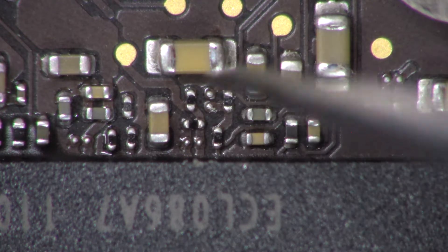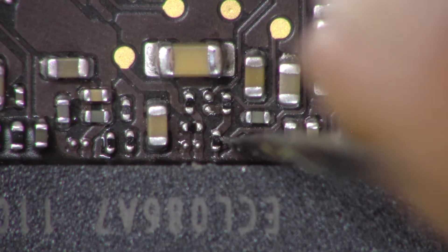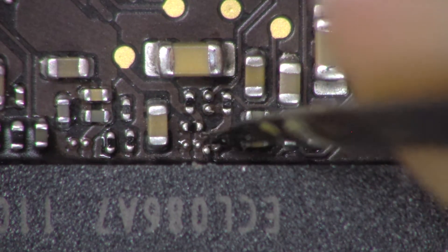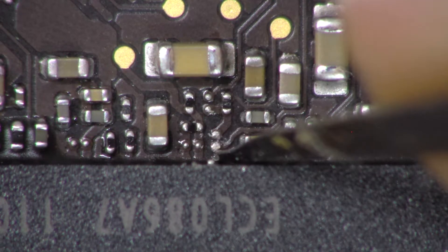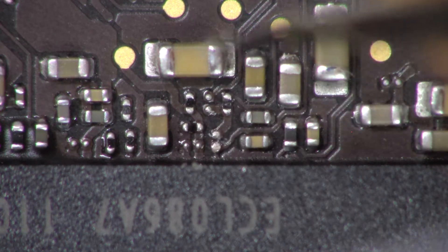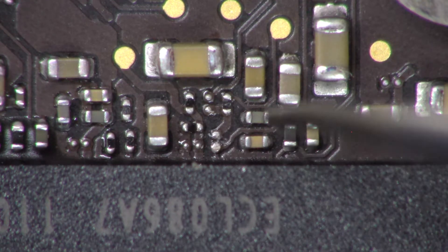Just gently remove this component right here. Once you do that, the iPad will automatically go into DFU mode. Just plug it into the computer and restore it.